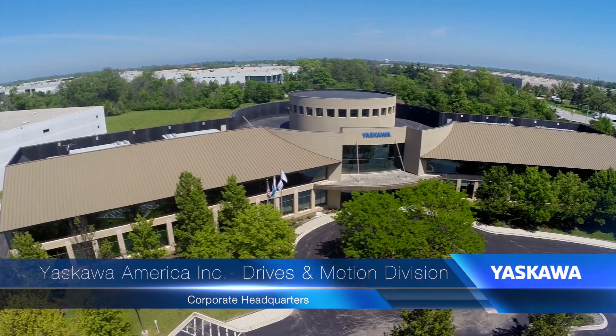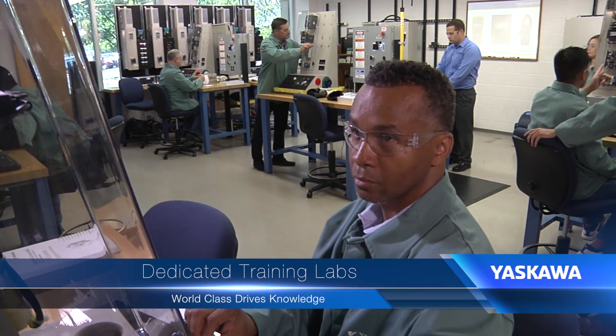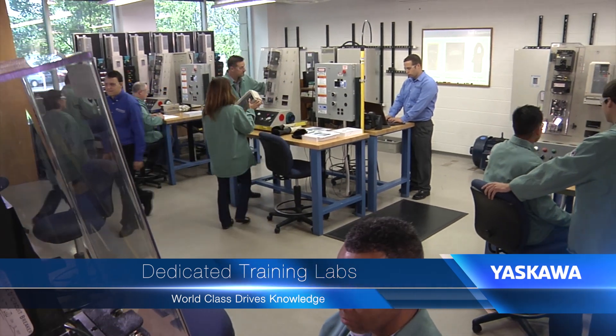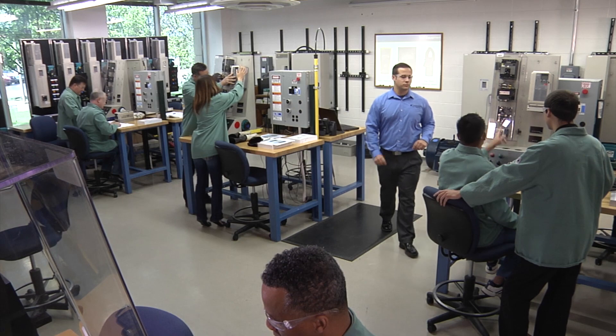Hands-on troubleshooting courses are conducted at the Yaskawa Technical Training Center in learning laboratories that give each student access to their own Yaskawa drive plus all the tools needed to experience motor control firsthand.